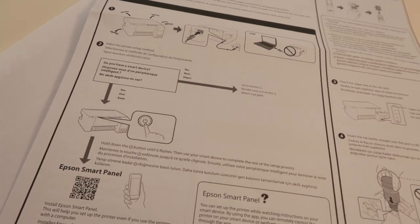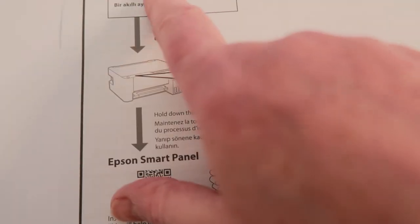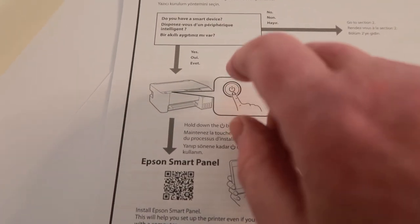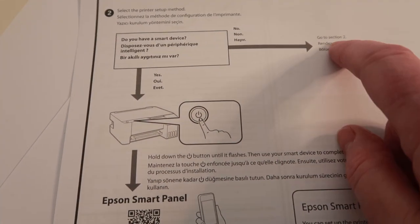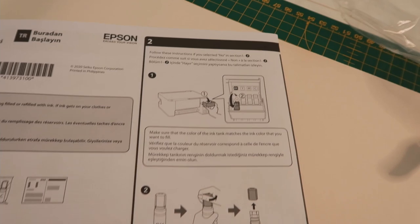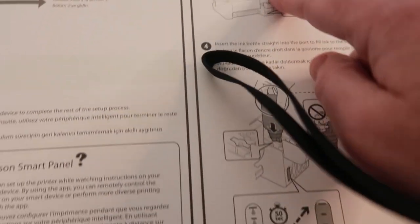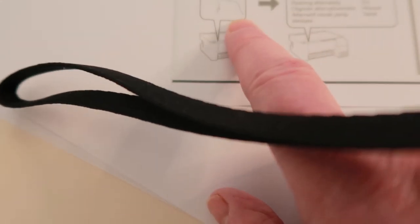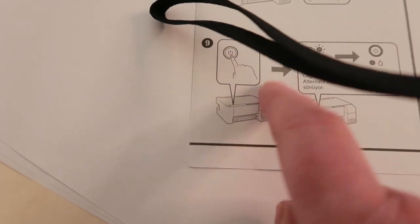I'm going to go over to my computer now and start setting that up. If you notice I haven't plugged it in yet - they say don't plug it in until you've got all the ink in the printer. Looking at the instructions, it says do you have a smart device? You could use it with your smartphone, but I want it on my computer, so I'm saying no and it says go to section two. I've filled up the ink and done all that. So section nine is to plug it in now.